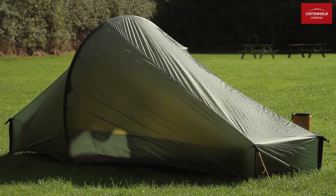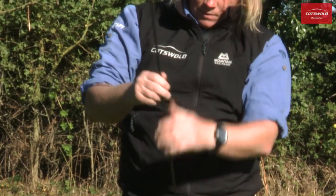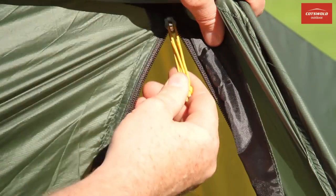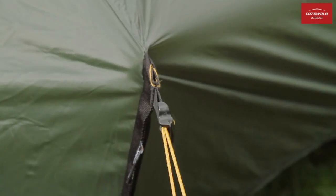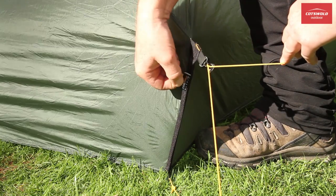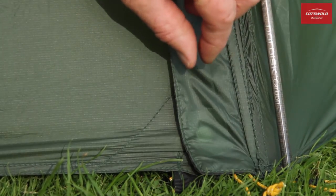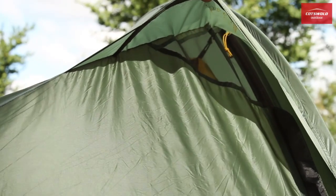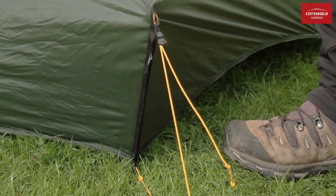The key features of this tent include the DAC Featherlite NSL alloy poles with screw-in ends for a secure fit, the YKK zips, the Duraflex trim, the Cordura corner pole pockets, the magnetic flysheet zip flap closure, the high-level ventilation, and the Dyneema guy ropes with line-lock single-hand adjusters.